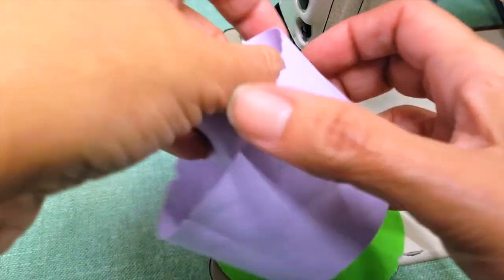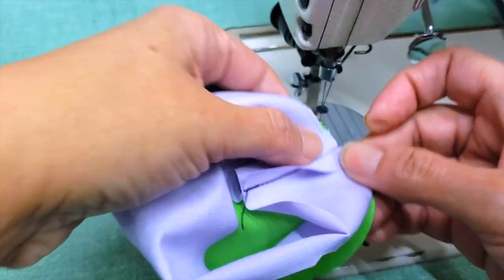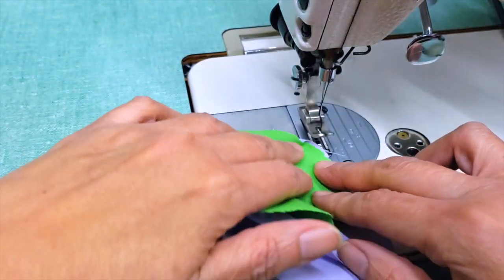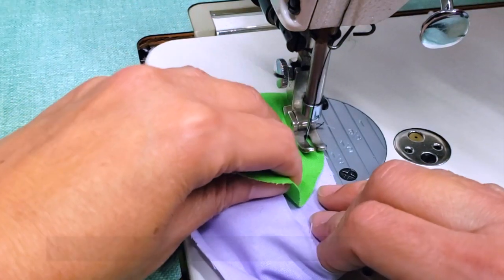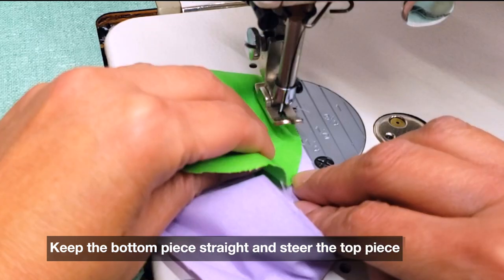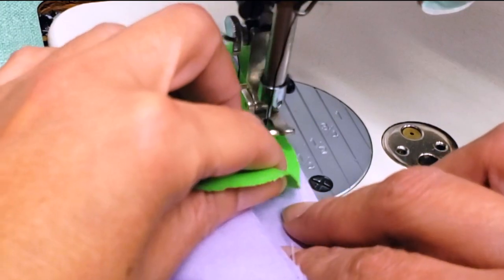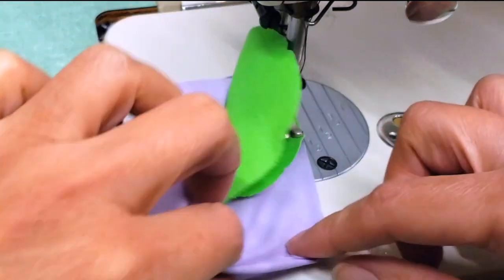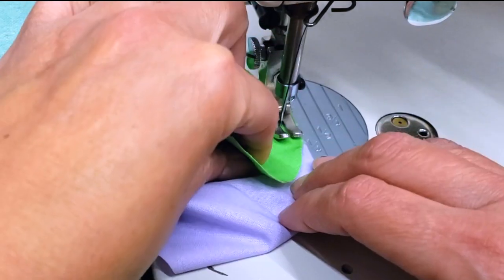For sewing a curve on a flat piece: I have a circle and I measured its circumference, then cut a rectangle whose length equals that circumference. To sew them together, it's easier if you put the curve on top and the straight piece on the bottom. Then you keep the straight one straight and steer the curved one. That seems hard but nothing is impossible — and if you pin it first, it's even better.